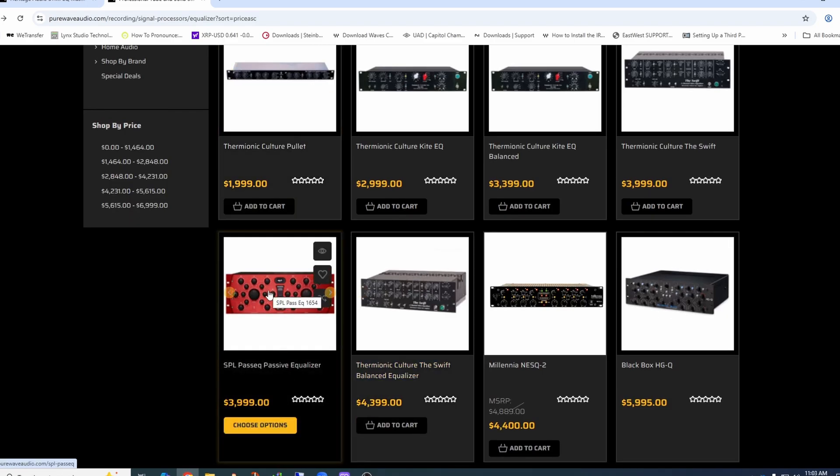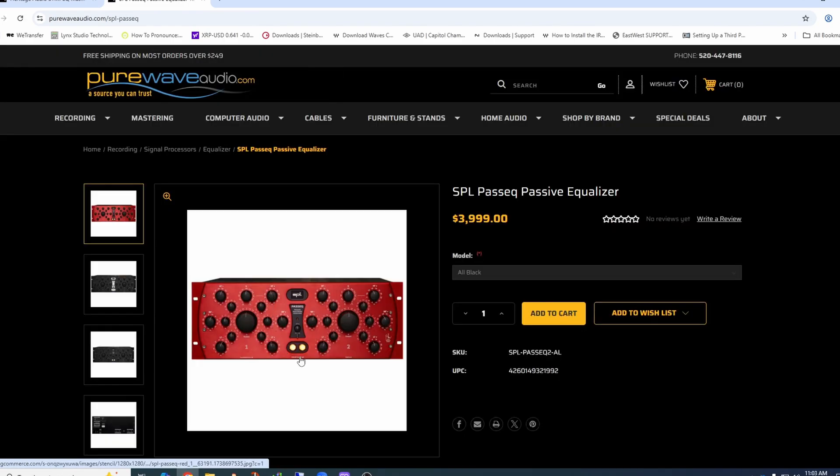Here's another version of a passive-type EQ. When it's passive, it means electronically passive — it doesn't mean you don't plug the unit into the wall. It does have power for bypass relays, transformers, balanced inputs and outputs, but then the controls are passive. This one has all cuts on one side and all gains on the other, so you could gain up at 5k and cut at 5k to get some interesting things. This is a left and right stereo unit, and you could use it for mastering or just as a regular EQ.